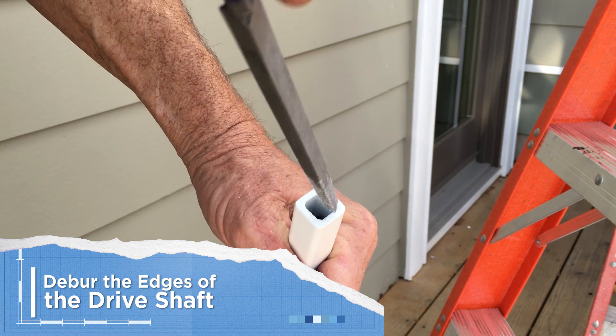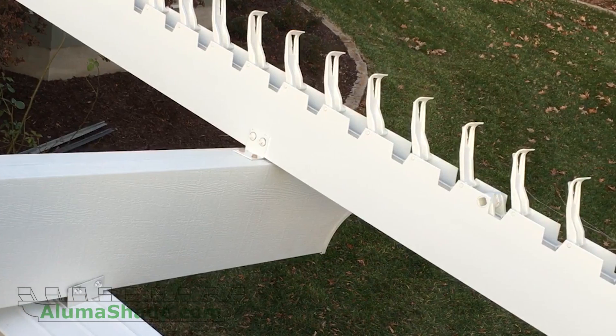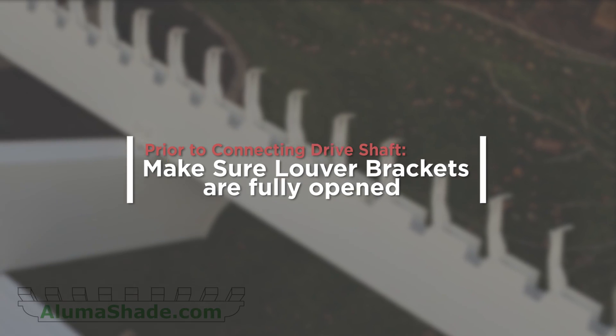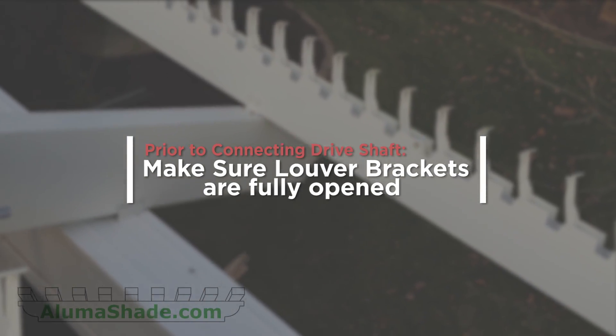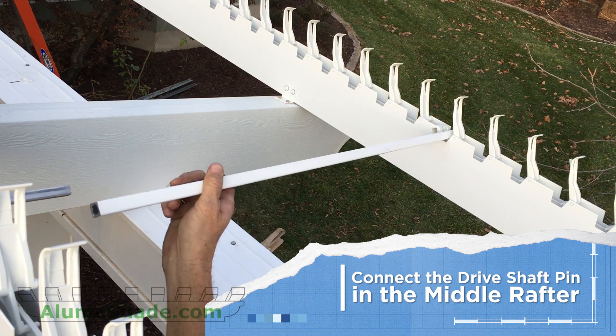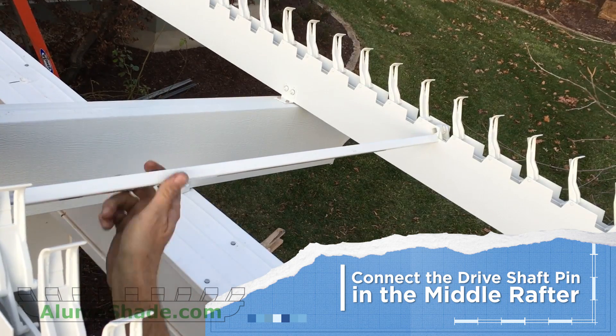Use a deburring tool to remove the inside burr edges of the driveshaft. Ensure all the burrs and residual powder coating are completely removed prior to connecting the driveshaft. Ensure that the louver brackets inside the rafters are fully opened, then connect the driveshaft pin in the middle rafter — always start with the middle rafter.